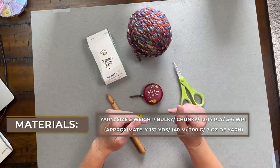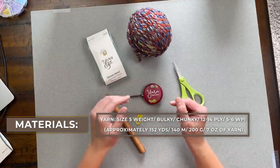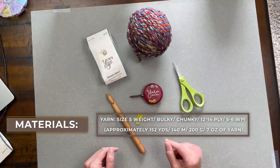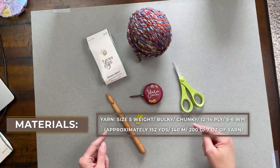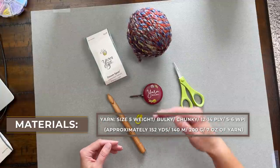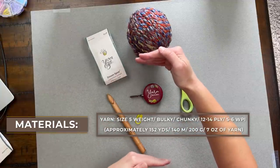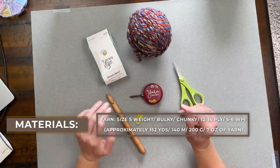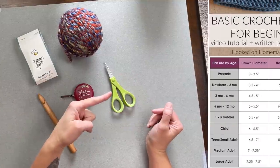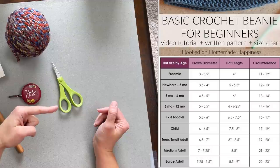In this tutorial I'm making an adult medium sized beanie. Laid flat, it measures about 10 and a half inches in diameter from side to side, and approximately 12 inches from top to bottom. If you want to make a different size, I'll include the beanie sizing chart right here that you can follow.